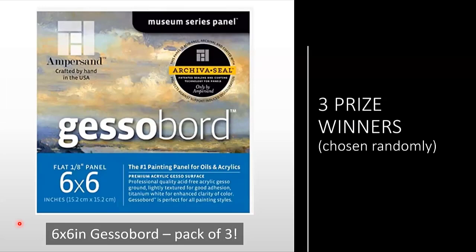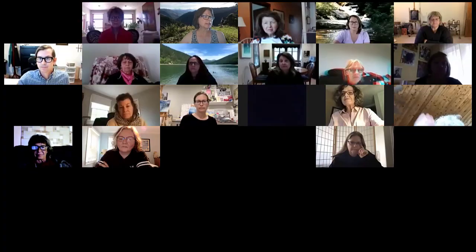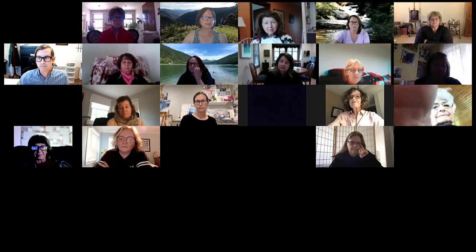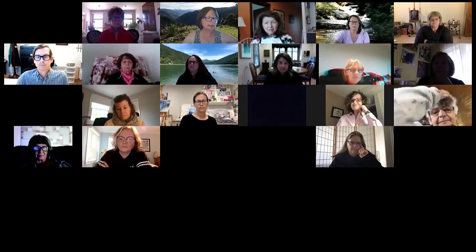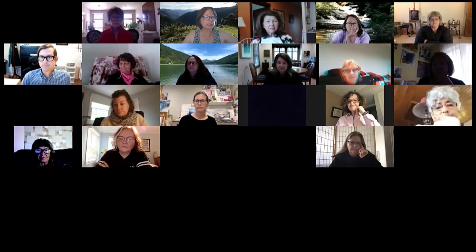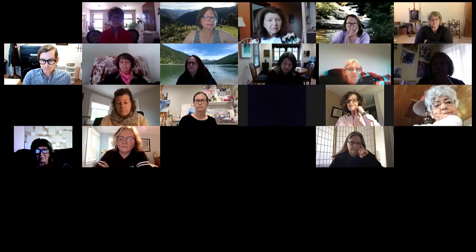Now we're going to Q&A. You can either unmute and ask your question directly, or type in the chat and I'll relay your question to Dana.